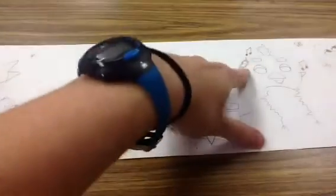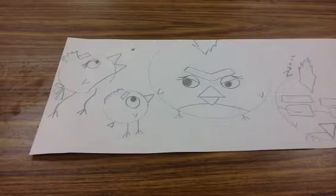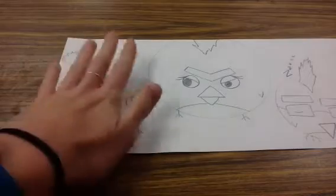Add some details, put some little — give them some personality so that they're your Angry Birds and not just anybody's birds. The first step, what we're going to do when you are done with your pencil for today, is going to be watercoloring.